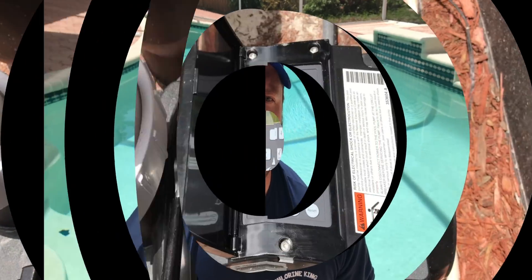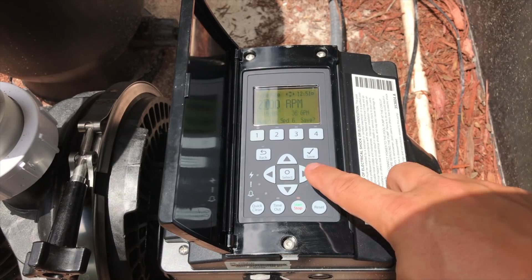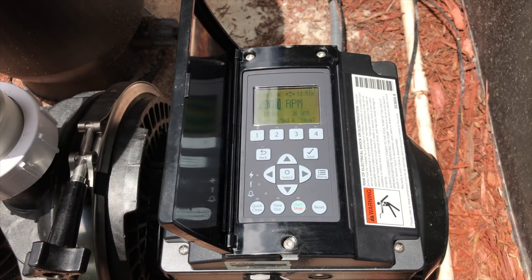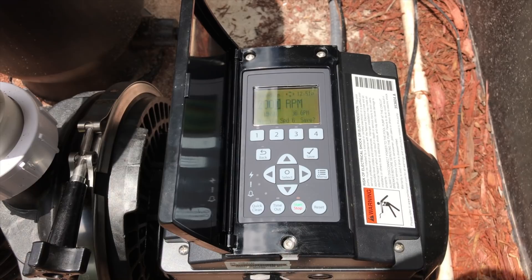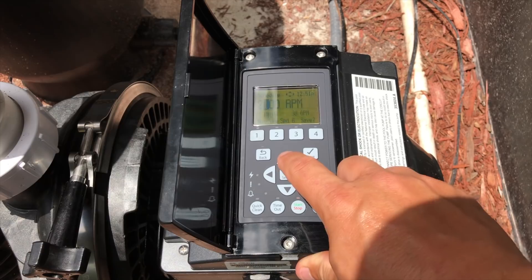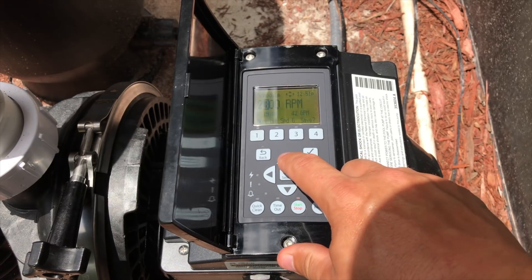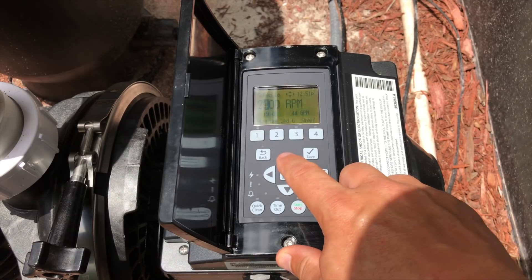I've got a setup at a client's house where we can induce cavitation, so follow me out to the equipment pad. We're out here at a pump and we're going to manipulate cavitation to show you what it sounds like, so you're not ripping pumps apart trying to take the impeller apart to find nothing in there. Let's go ahead and ramp this up slowly.